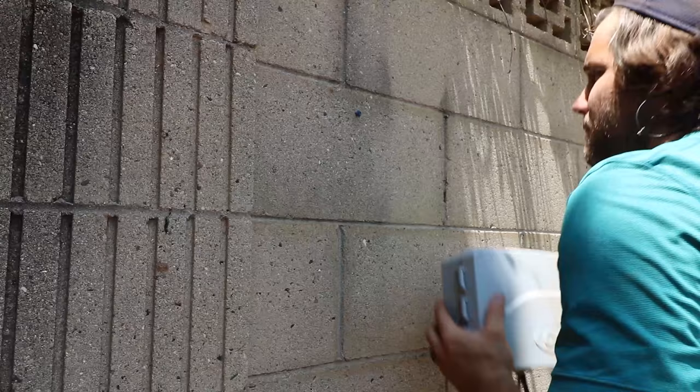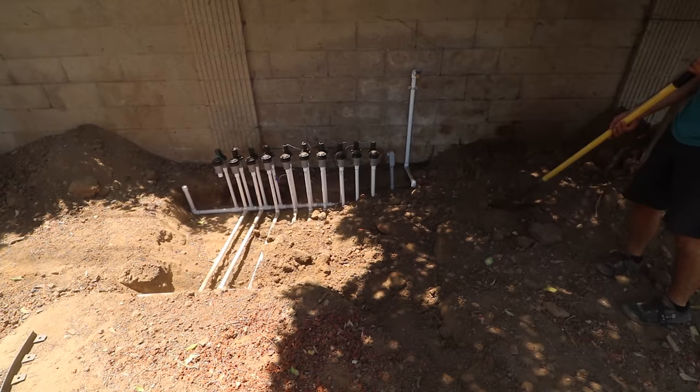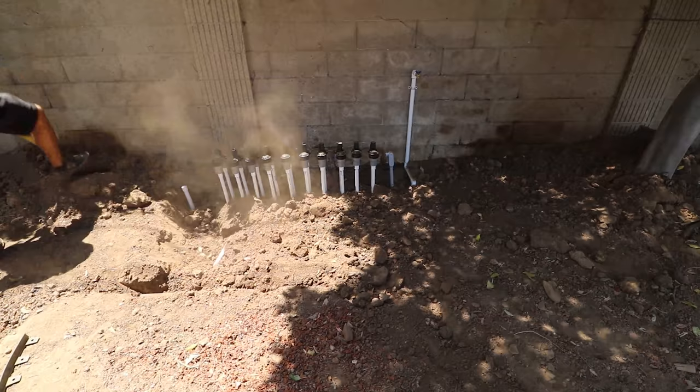Eventually the sprinkler box will end up in the shed, but for now I just attached it to the wall in a relatively shady spot. All the trenches were already filled except for the spot of the sprinkler valve manifold.